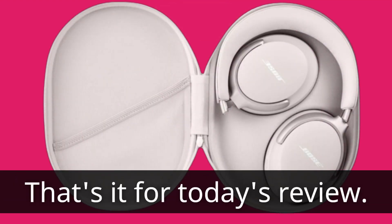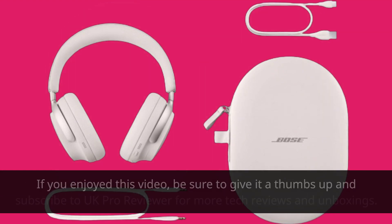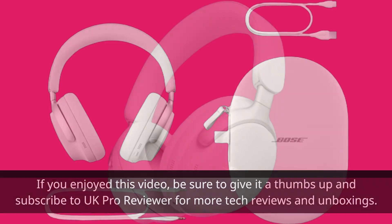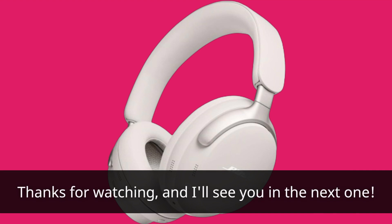That's it for today's review. If you enjoyed this video, be sure to give it a thumbs up and subscribe to UK Pro Reviewer for more tech reviews and unboxings. Thanks for watching, and I'll see you in the next one.